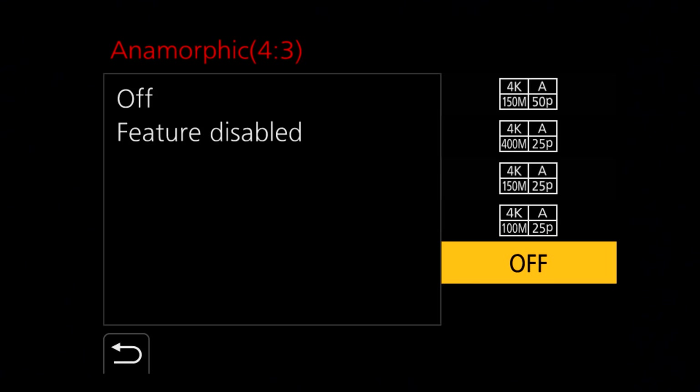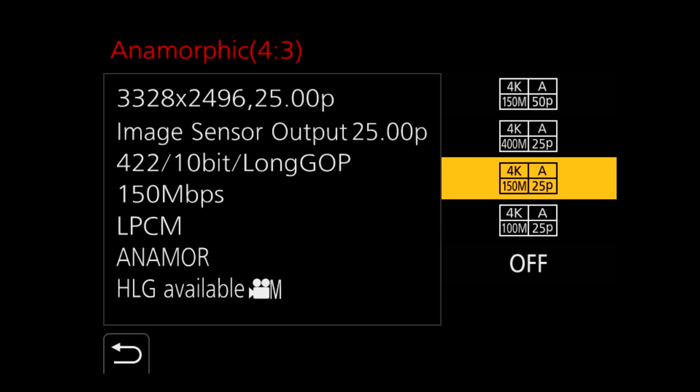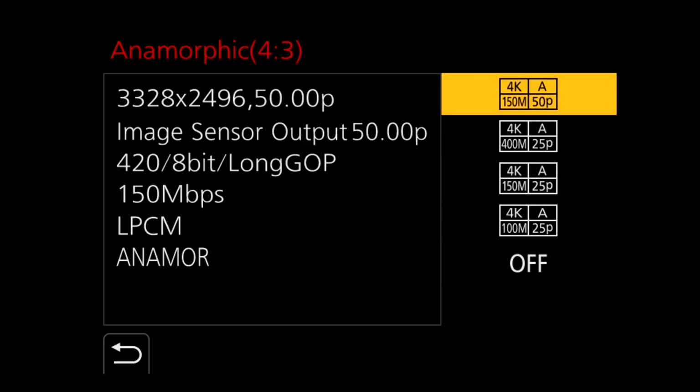One of the most popular features of the GH5 is its ability to shoot anamorphic footage and de-squeeze it in-camera. The GH5S retains this ability to record 4:3 footage and de-squeeze it into 17x9 anamorphic.